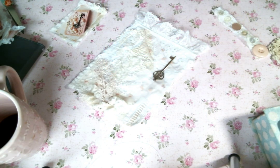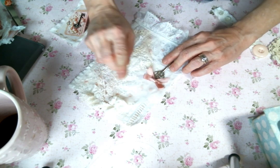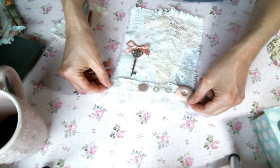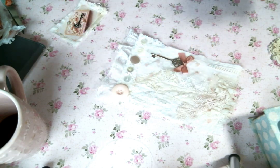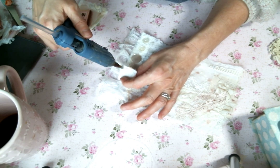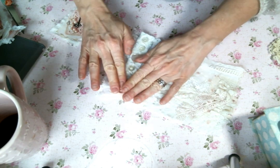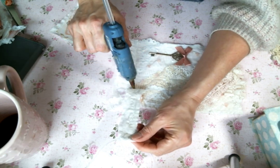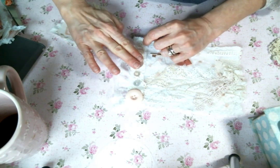I'm going to go ahead and glue this right there. Love it! And I know that this is going to cover that up so I'm going to go ahead and glue that on too. Isn't that so cute? I love the little snippets with the buttons. It's just cute. So let me do this side first. Adorable.